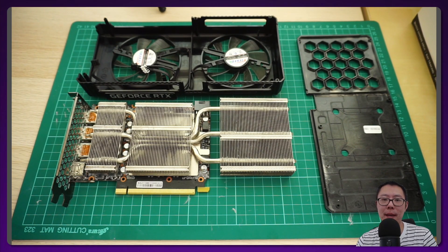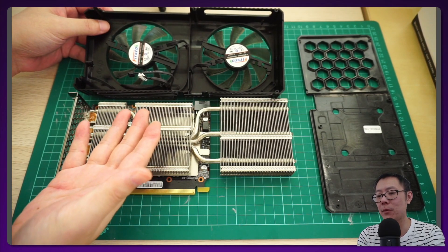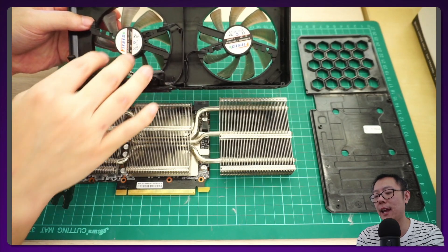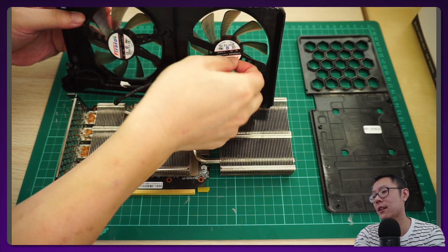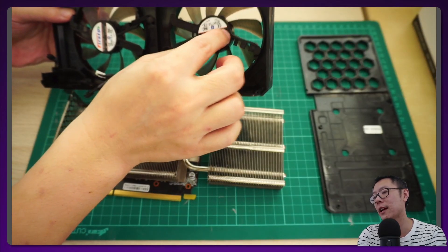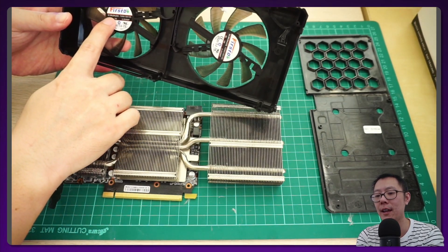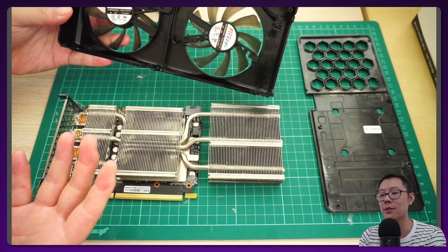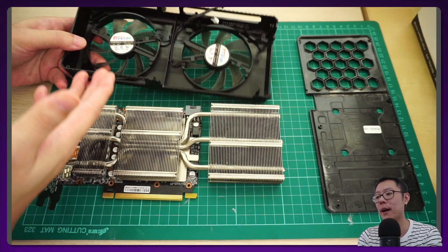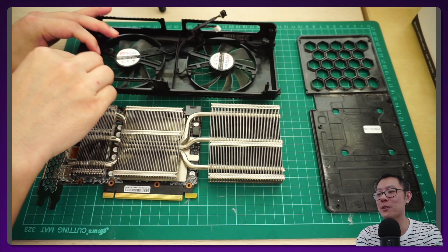I thought about buying spare fans or spare fan cables, but this RTX 3060 has a really bad design where the fan is actually molded into the fan shroud — there's no way to take the fan off. I tried taking the sticker off and there are no screws underneath; you can't pull or push the fan out. I even found a company called Firsty selling fans, but it was useless since I couldn't remove the fan. Buying an entire replacement Palit 3060 fan shroud wasn't really available either.